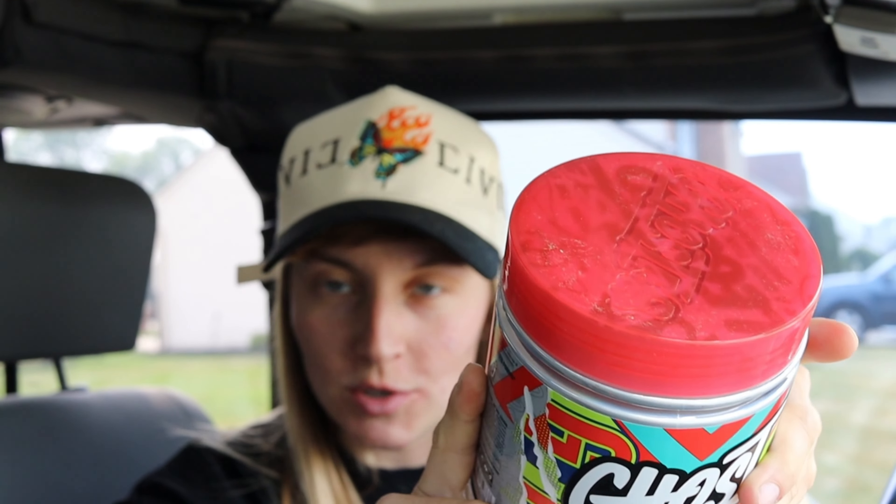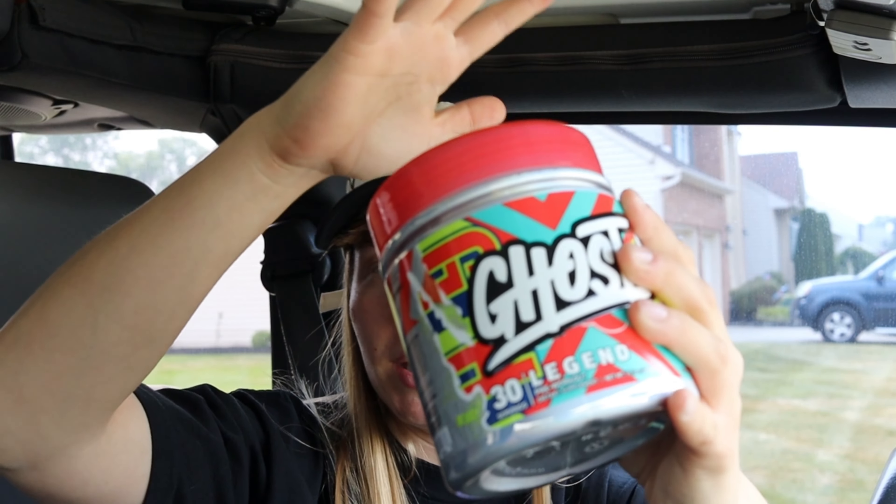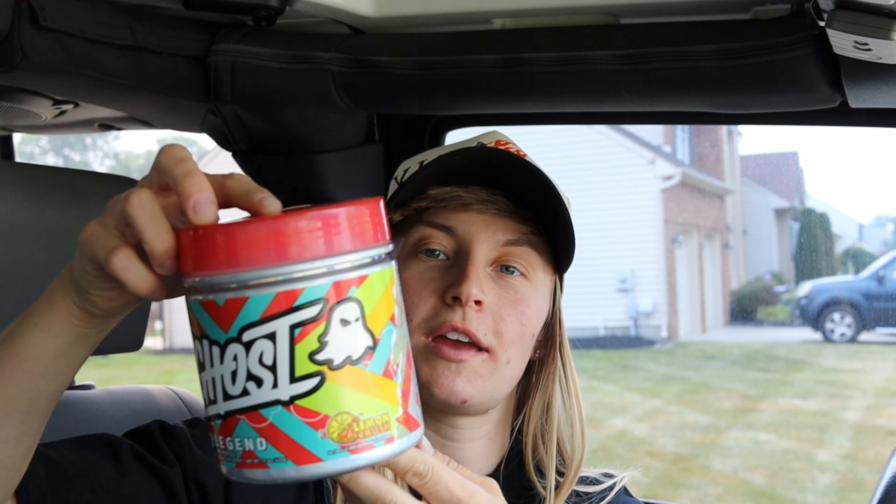I don't love Ghost just because I love Alphalete, but I genuinely like their products. I think all their flavors taste exactly like whatever it is labeled. All their collabs are literally spot on, so I'm just going to try this one for you today.